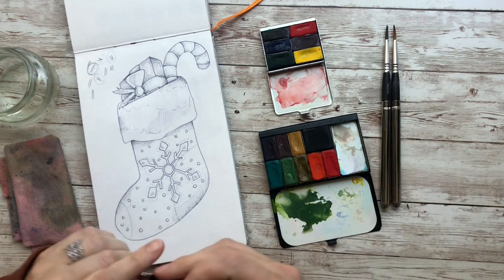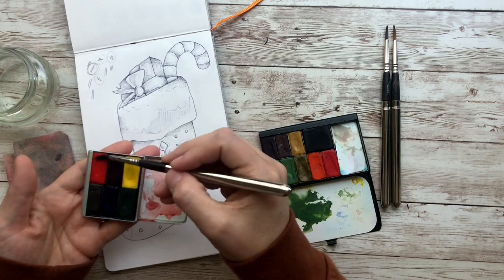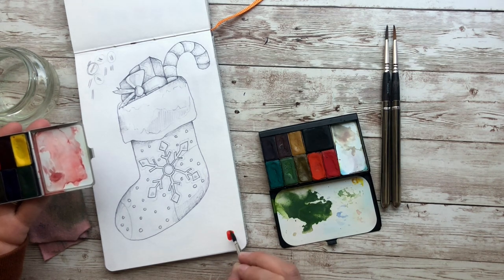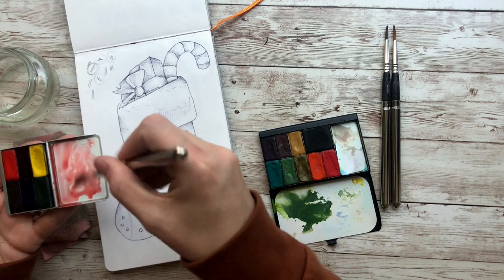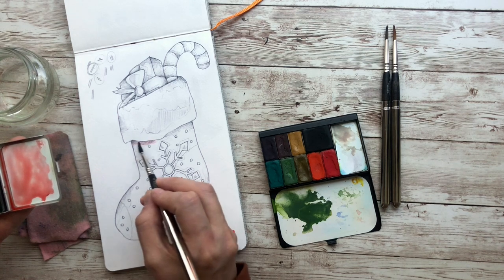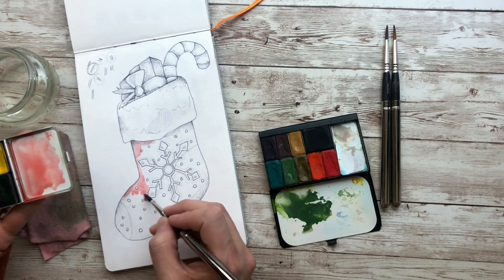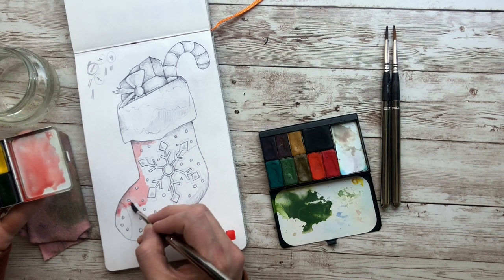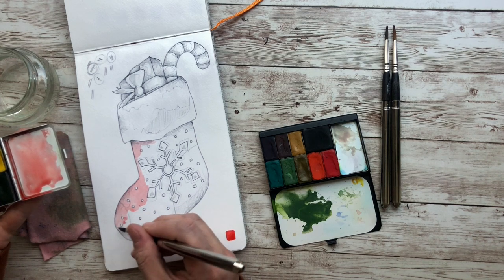So I'm using size 4 Escoda brushes — I have a fluffy and a pointy brush. I want to first start with some red — this is like a scarlet, a scarlet Daniel Smith, it's a true red. I'm going to put some red on my palette and make sure that it's light. And now I'm going to paint the bottom of the stocking — going around all these dots, so it's just a thin layer of that scarlet red. I'm going to speed this process up because I am painting around all these little dots, so you need to pause it and then pick me back up on the other side.